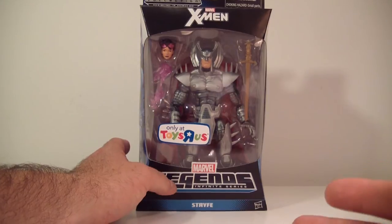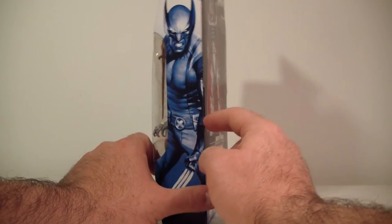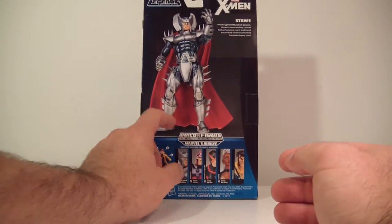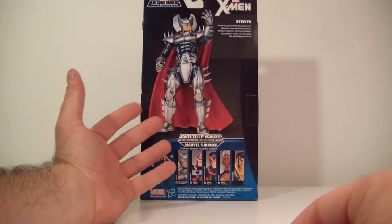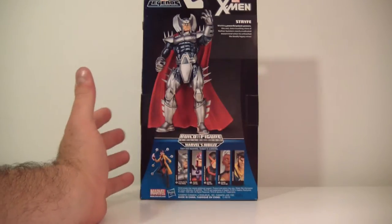You can kind of open it up on the sides and repackage the figure if you want — it's very easy to do. On the sides we got two pictures of Wolverine. On the back you got Strife in kind of a Sinister-esque pose. I would like to see a Mr. Sinister sometime soon — a revamp.